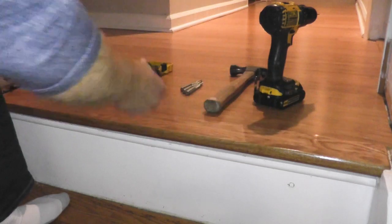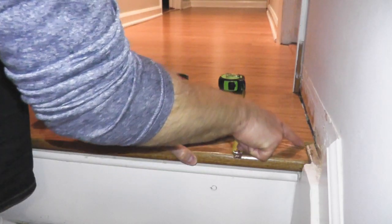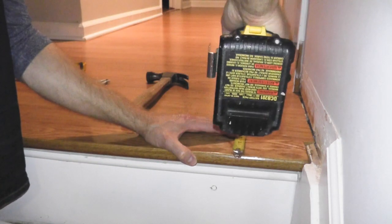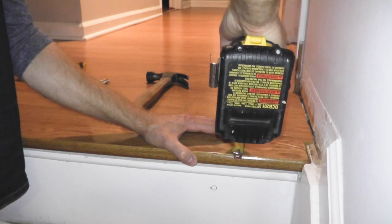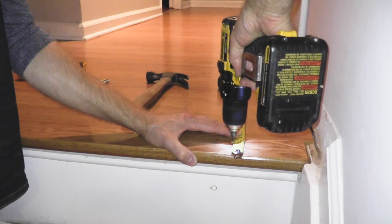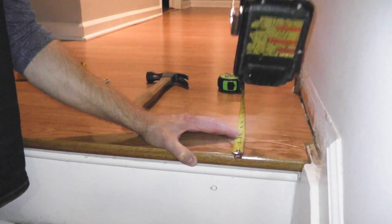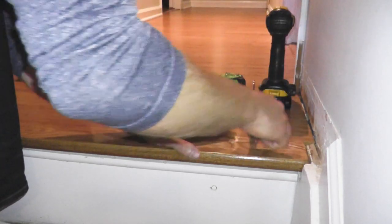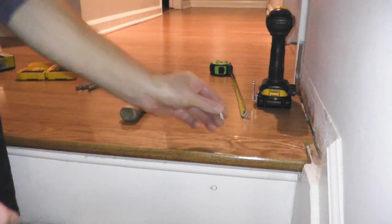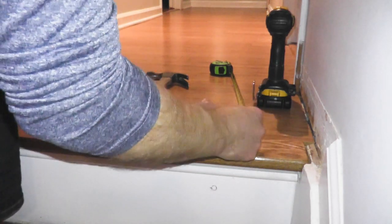Then you can just finish up with the molding and call it a day. This is the spacing where I want the stair nosing — in other words, keep an eye on your expansion gaps. Then again, your 6D finishing nail — this one happens to be 2 inches, which I think is a little too long to be honest, but that's all I have here right now.